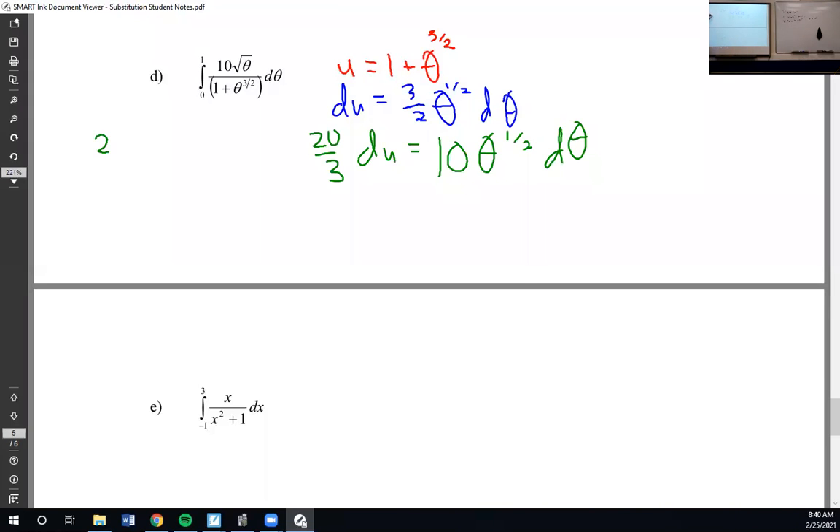So the twenty-thirds would come out of my integral. And then I have just a u on the bottom, and on top I just have a one and a du. So instead of 10 theta to the one-half d-theta, we're just going to have du.